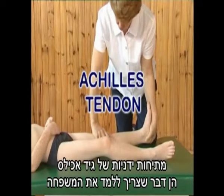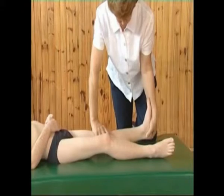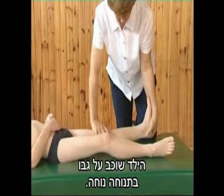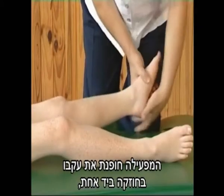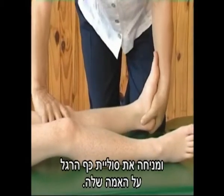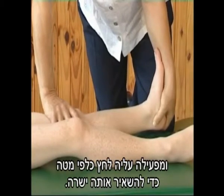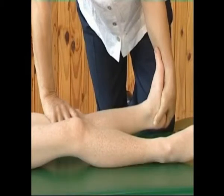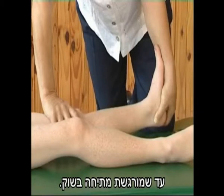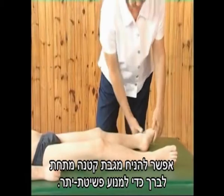Manual Achilles tendon stretches should be taught to the family very soon after diagnosis. The child lies on his back in a comfortable position. The operator cups his heel firmly in one hand and rests the sole of the foot on her forearm. She stabilizes above the knee with the other hand and exerts downward pressure on it to keep it straight. She then pulls firmly on the heel while pushing the sole up until a stretch is felt in the calf. A small towel may be placed under the knee to prevent overextension.